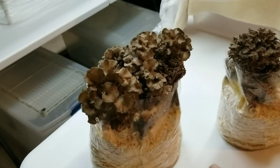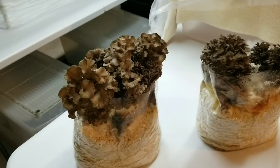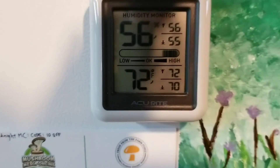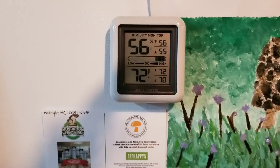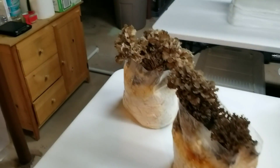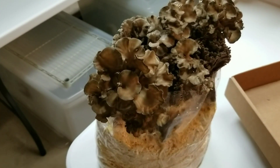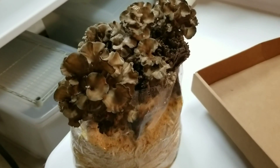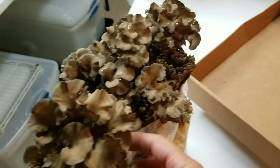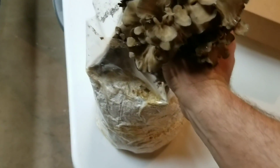With temperature, when I first inoculated these bags it was around 65 degrees down here and it gradually warmed up — I'm probably at the warmest part of the year right now at between 70 and 72 Fahrenheit. That's kind of out of the range for what maitake really like; they prefer around 60 to 65°F. But this strain still performed beautifully. I've never picked maitake off a sawdust block before, so I'm just going to start ripping at these clusters and see if I can break them off somewhat cleanly.